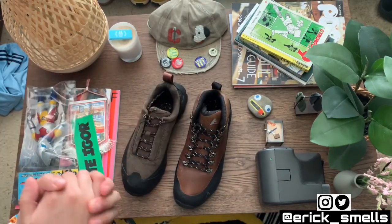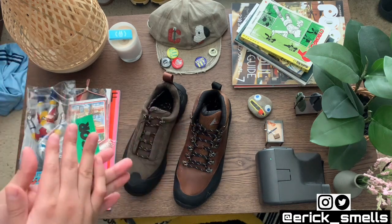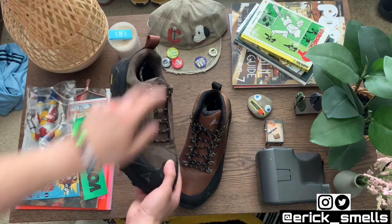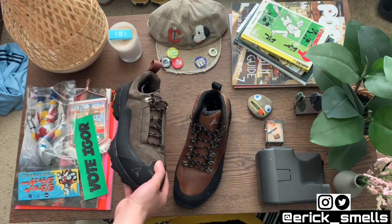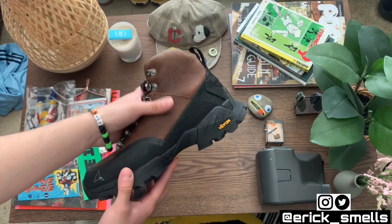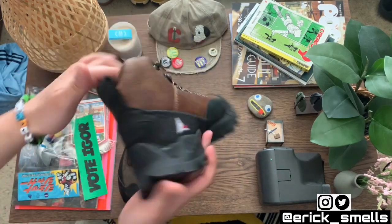I'm going to dive right into these and then show you some fit pics of how I'd personally wear them. I already know I'll probably wear the low tops more on the daily compared to the boots — the boots will probably be for actual real-deal hikes, fall and winter.